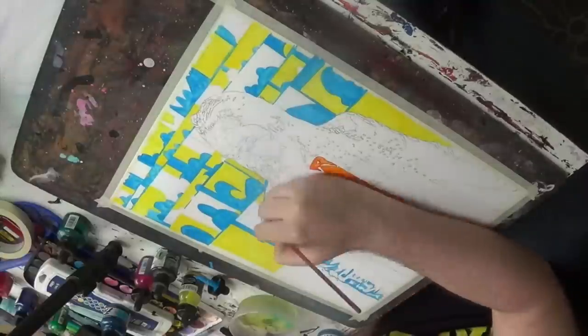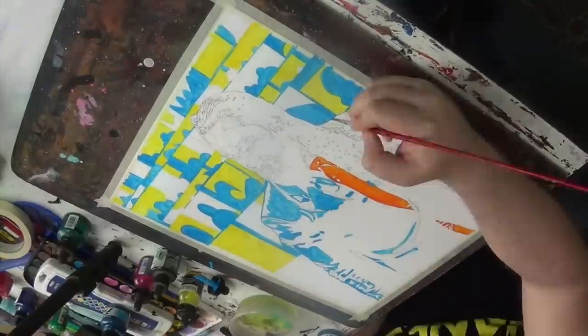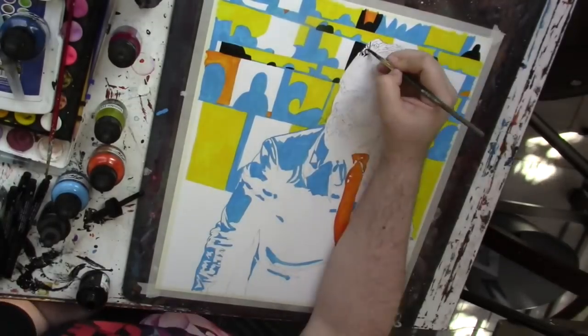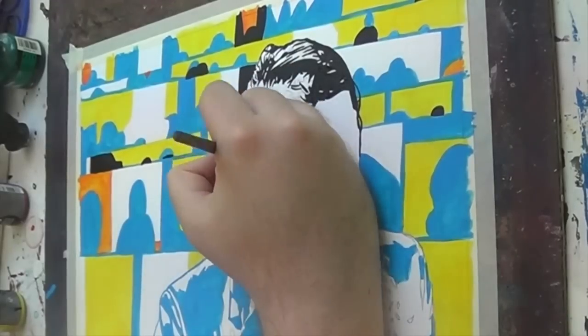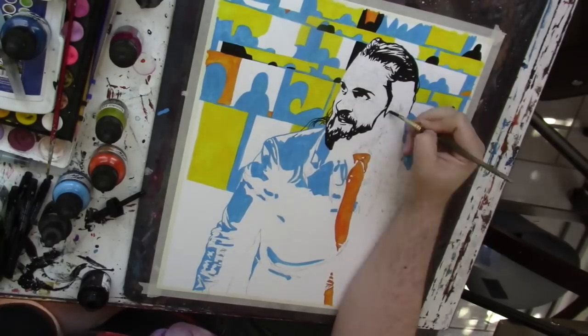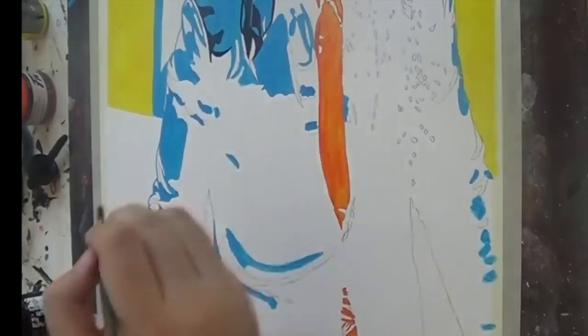So what it is, is way more simplistic. I'm only using three colors: yellow, a light blue, and an orange, and using those to differentiate the background and the foreground. The foreground has a lot more black ink in it to make Rollins' figure pop out from the background.